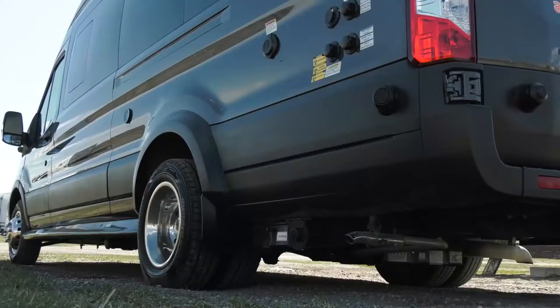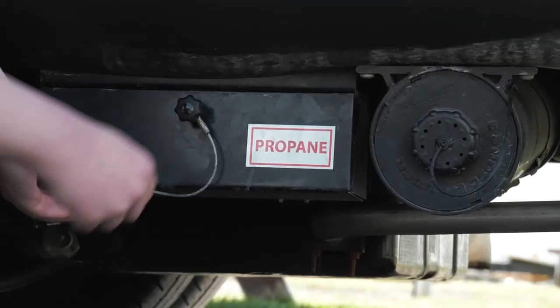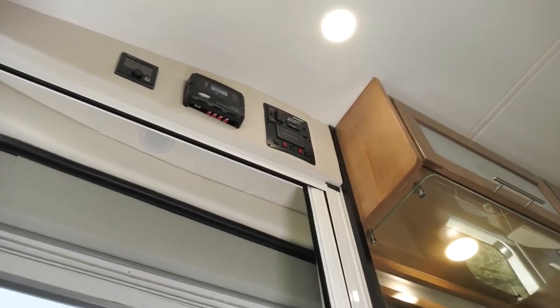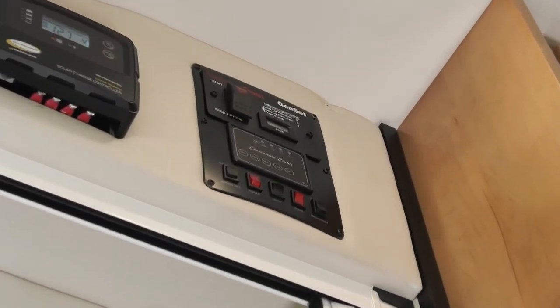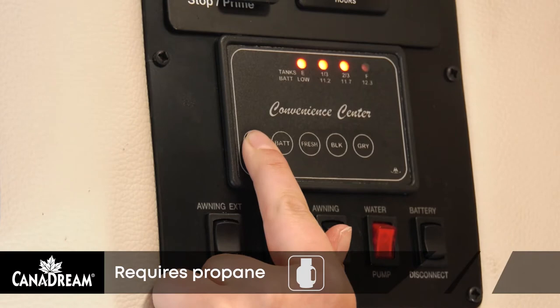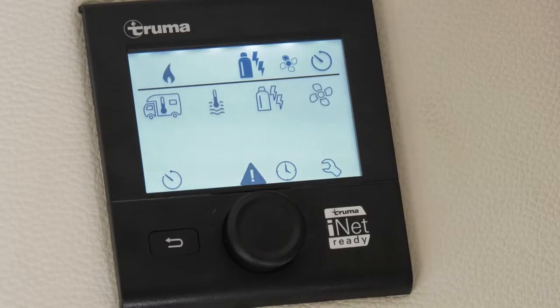The propane gas tank is located under the rear of the RV. The tank is full at pickup and does not need to be refilled prior to your return. The approximate level of the propane can be checked by pressing LPG on the Coachman convenience center. Please note that a reading of three quarters of a tank is considered full, as room must be left for expansion of the gas. Your stove top, hot water system, and furnace are all operated by propane.